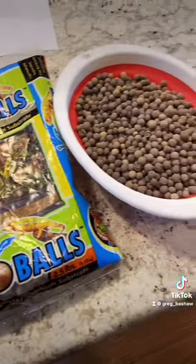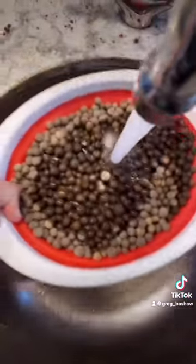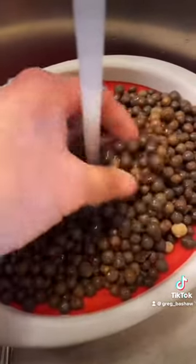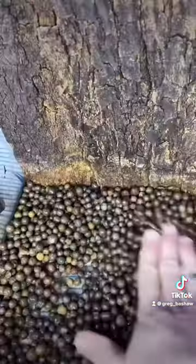I'm starting off with some hydro balls for the drainage layer. I'm rinsing them off to get rid of any of the dust particles that may have settled inside of the bag. A drainage layer like this will help keep up the humidity inside of the tank as well as prevent the plants from sitting in stagnant water.